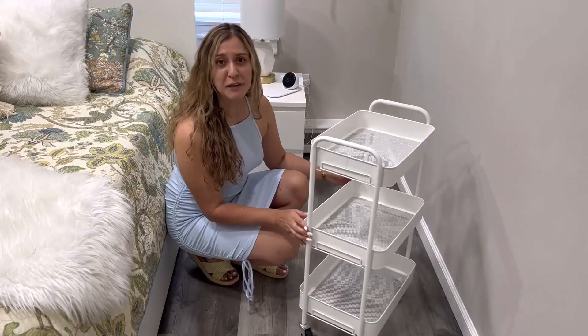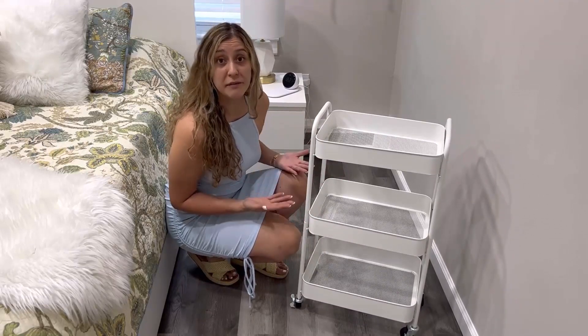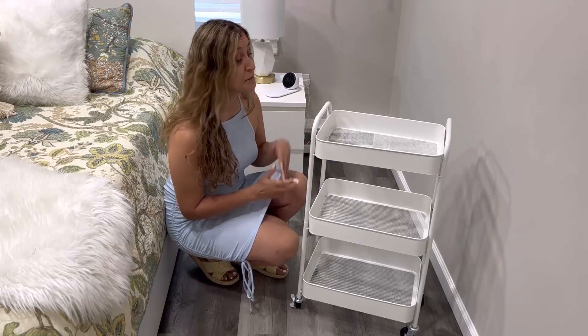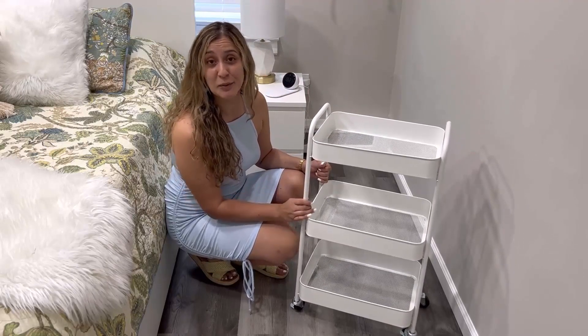This rolling cart is perfect for organizing items either in your bedroom, kitchen, bathroom, living room, or art room — literally anywhere you want. It's very nice, super sturdy, durable, and good quality. And it only took me 10 minutes to put it together.